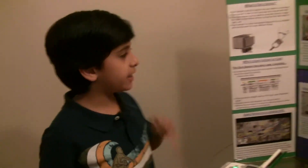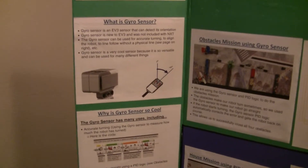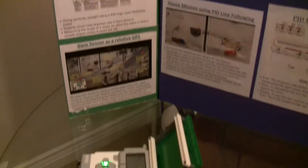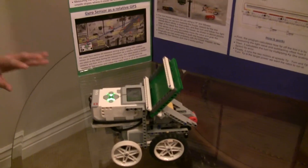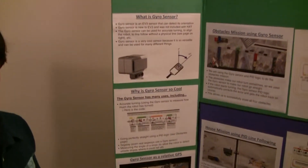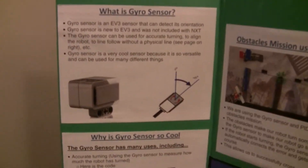Hi guys, this is iShareTap and today I'll be talking about the EV3 gyro sensor. I have my robot here. The gyro sensor is a cool sensor that is in EV3 and is also in many other places.